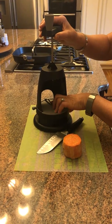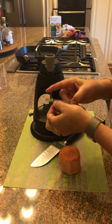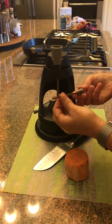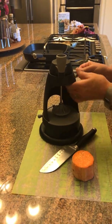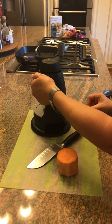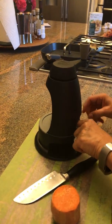It will make ribbons with this blade, and it also has two other blades. This one is for fettuccine and this one's for angel hair. We're going to fettuccine this sweet potato. To set up, you put this in the back like this and make sure it's nice and flat, that it's not peeking up.